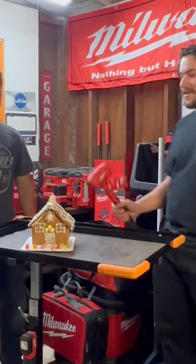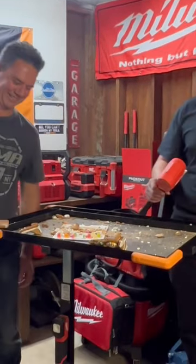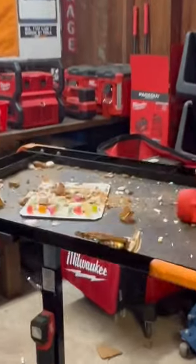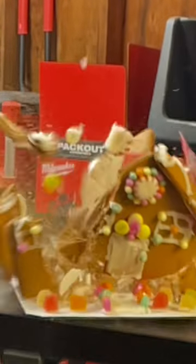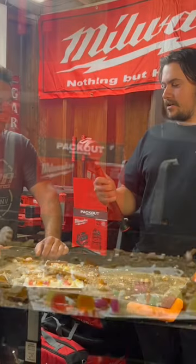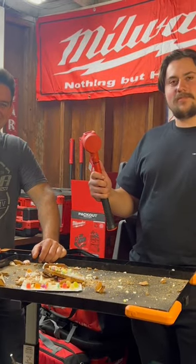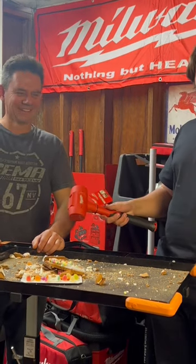Take away. Here we go. Oh my gosh! The Milwaukee 48 ounce dead blow certainly did the trick to that gingerbread house — as you can see, it's completely destroyed.